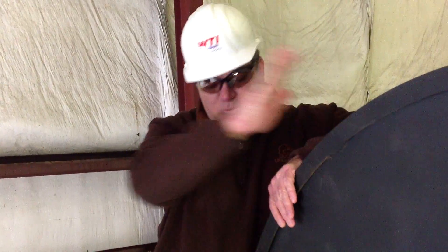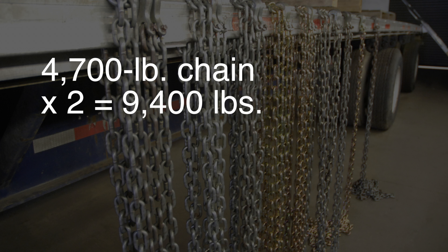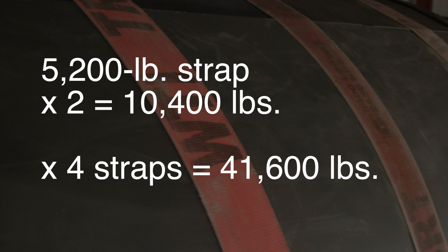Tell me how much weight we've got and where we stand legally right now. We've got a 40,000 pound coil, and our chains are rated at 4,700 pounds. And you double that with the workload limit. So I'm going to put six chains on here, four straps, and our straps are rated at 5,200 pounds — so I'm going well over the limit.